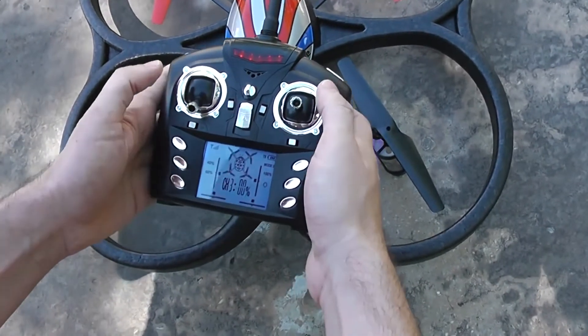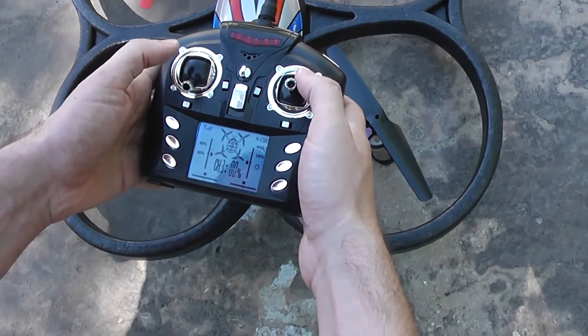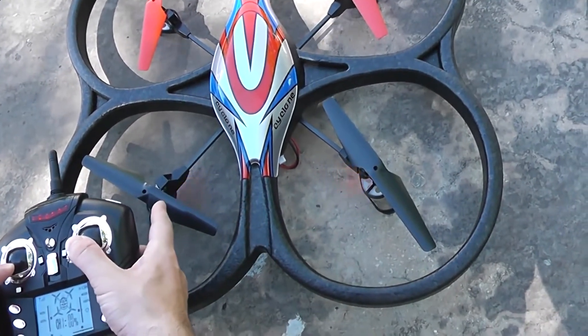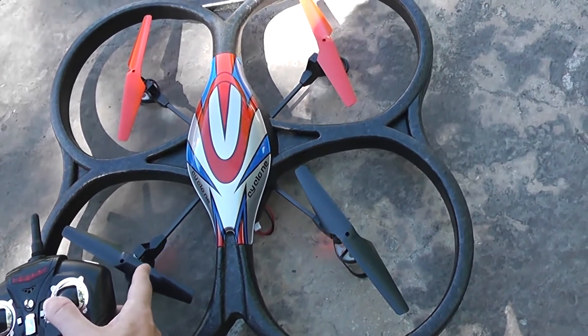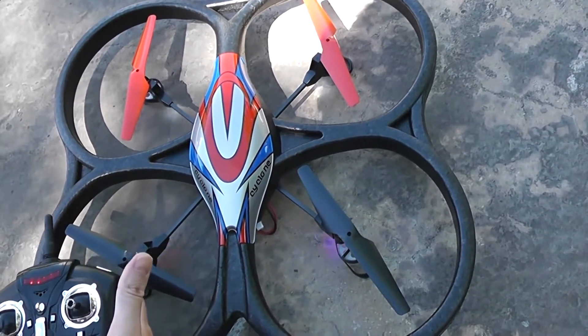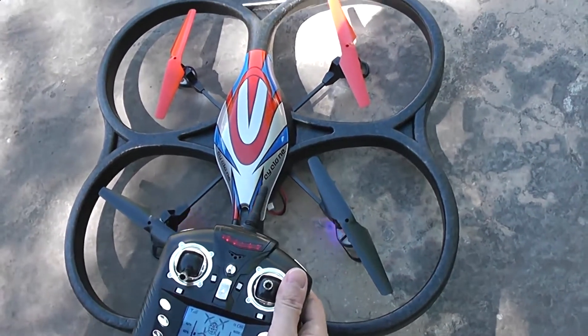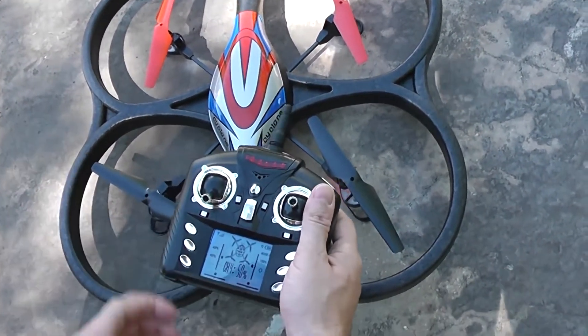So that's 80% — push both sticks in the lower left position. After a few moments the LEDs will flash fast. You can then relax the sticks and they will stop. Now the gyroscopes are calibrated. This is the first step.